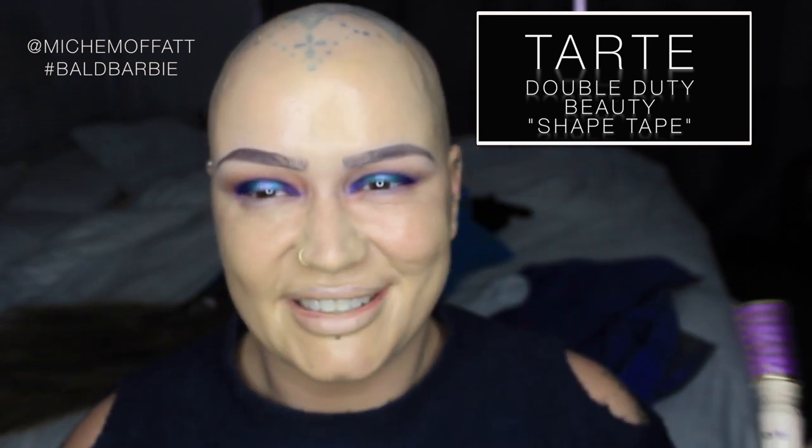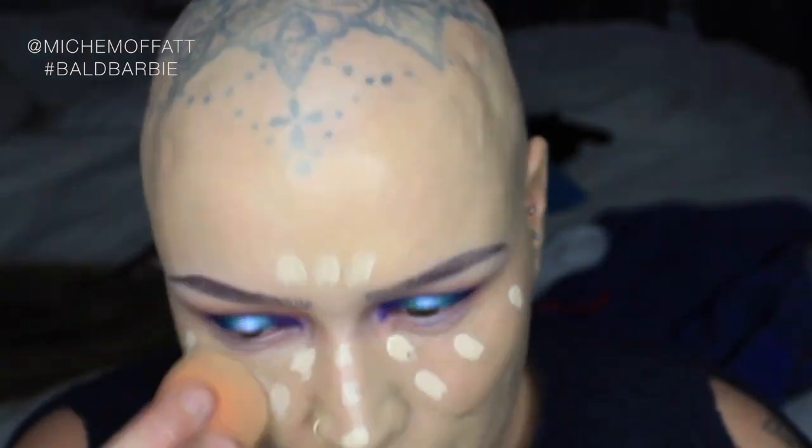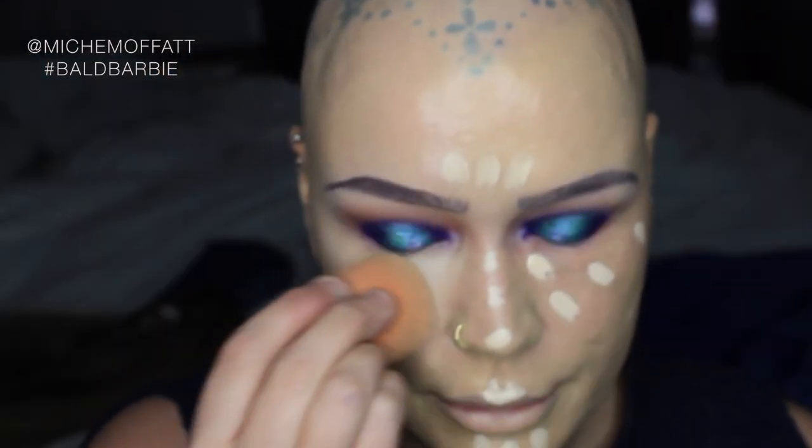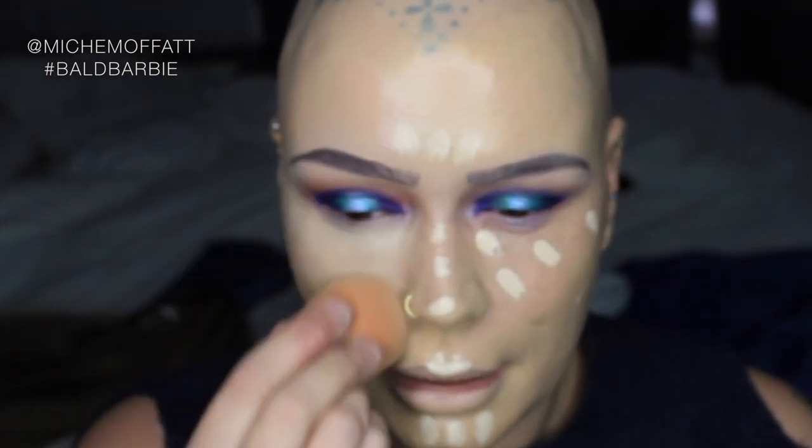I'm going to go for a bit of the Tarte Shape Tape. I have the shade Light — Light is actually too dark for me. The reason I'm using the sponge here rather than my concealer brush is just because it is such a thick concealer. I need to shade out any parts if there's too much.